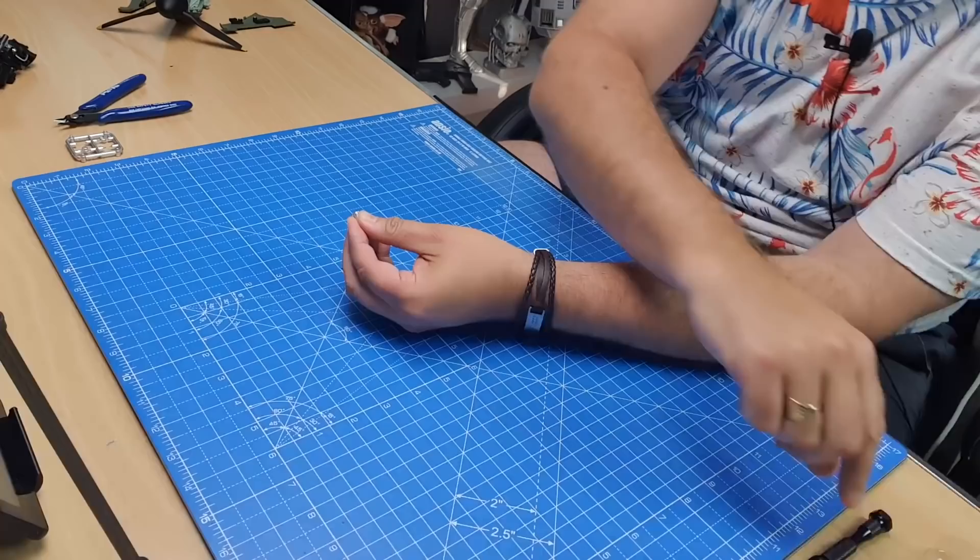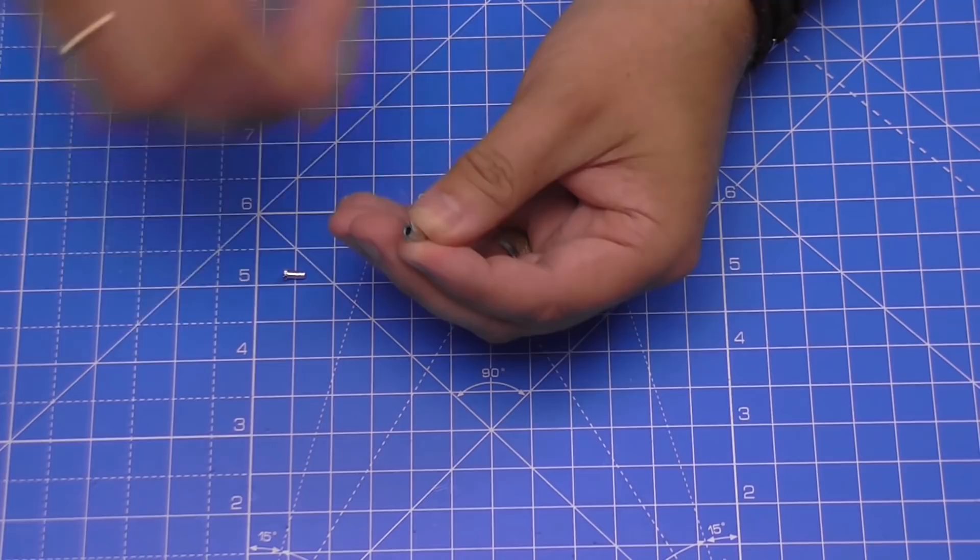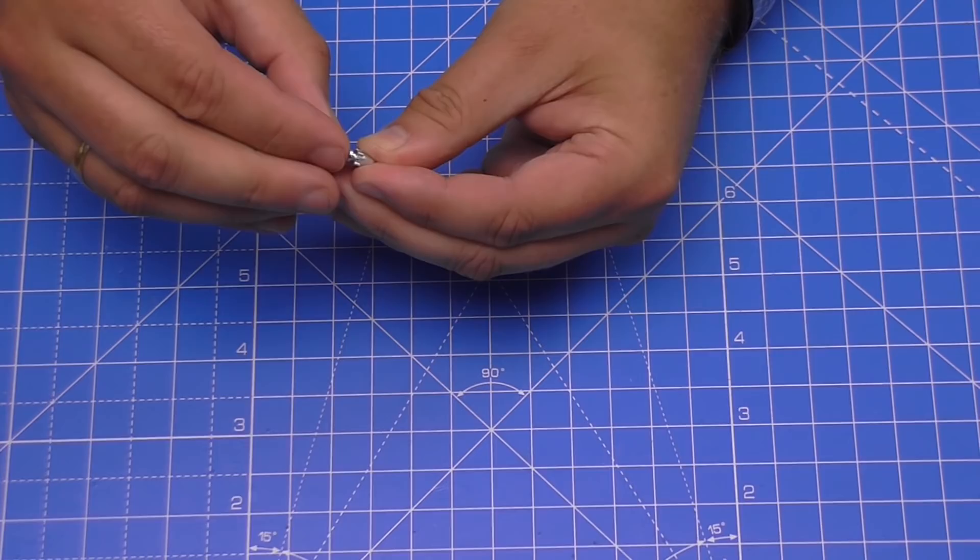I've already got some glue loaded up. I'm applying it around the rim using a pin vice with a normal dress pin inside it. Then I push this in — and there we go, that's the first detail done. We'll put that to one side.